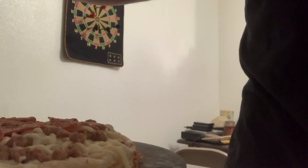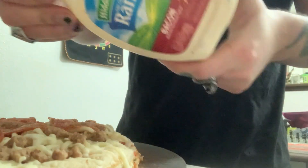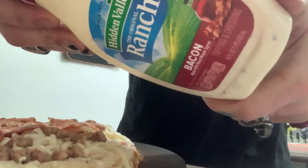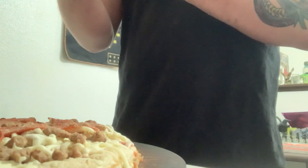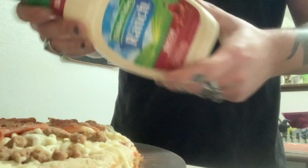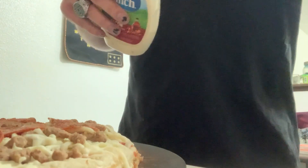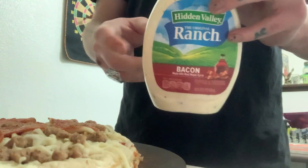I'm gonna take some Hidden Valley bacon ranch — the maple, best goddamn ranch in my opinion. I love Hidden Valley's bacon ranch. It doesn't have real syrup in it, I was just making a reference, but you know what reference I'm making. With this ranch it's good.